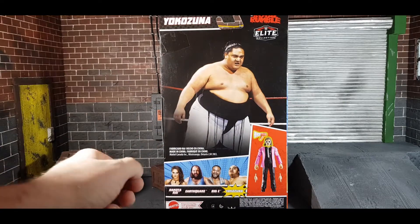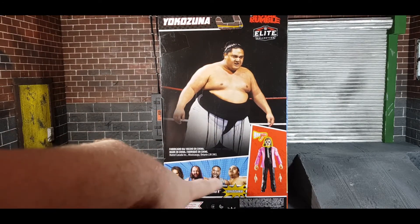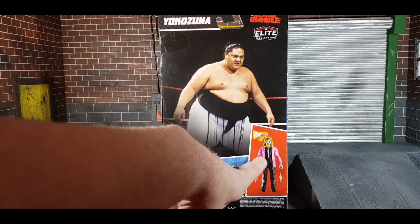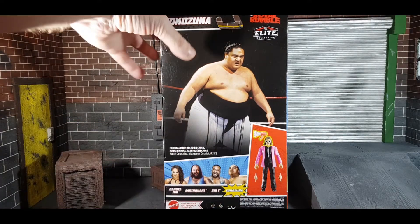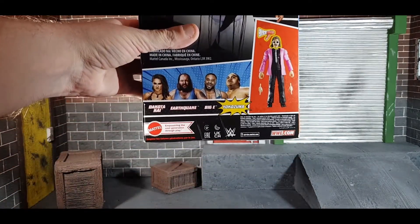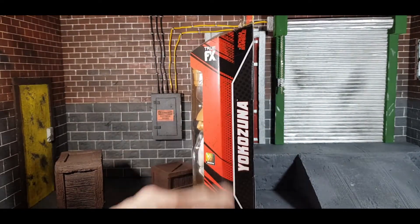And that is from that match. Here you've got the rest of the series: Dakota Kai, Earthquake, and Big E — they're all on clearance at Smith's at the moment. And of course Jimmy Hart the Mouth of the South; if you're going to collect him, it's the right time to do it. On the other side, Yokozuna Elite Collection. And that's the box, so let's get the big guy out.